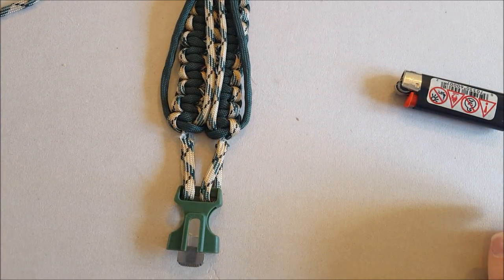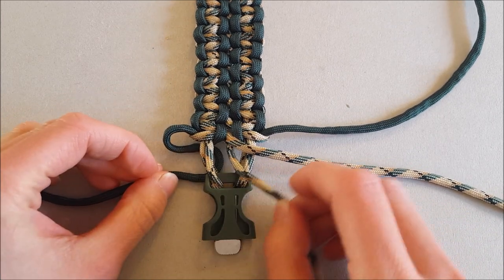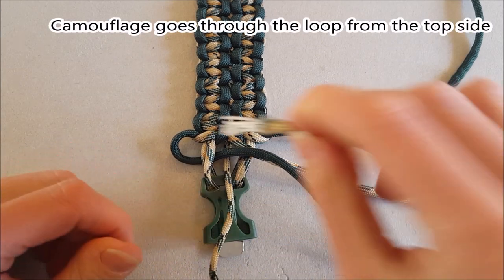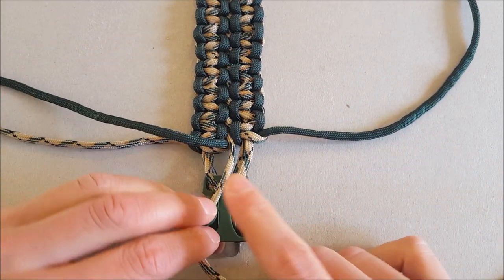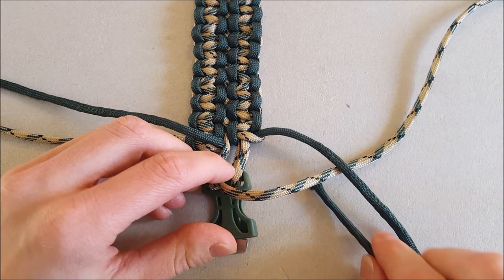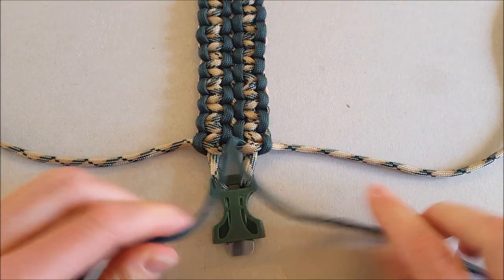When you finish with this, you have to turn your bracelet around. So turn it around. You just continue because you have three cords as before — start with the green so it goes under the first and then over, under and over. Then you take the camouflage, and remember when it's camouflage you pull it from above through the loop, then tighten it. It's a bit tricky because one of them is stuck, but it's the same as before.